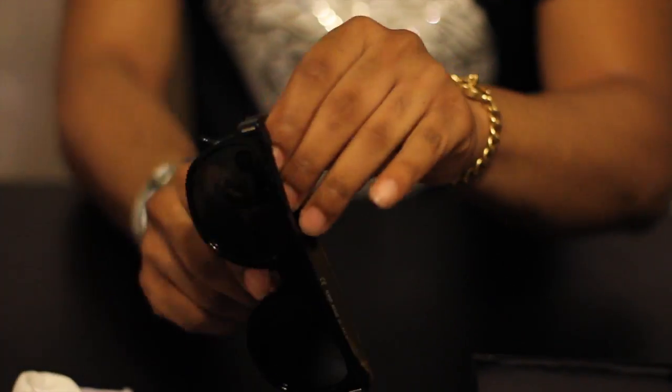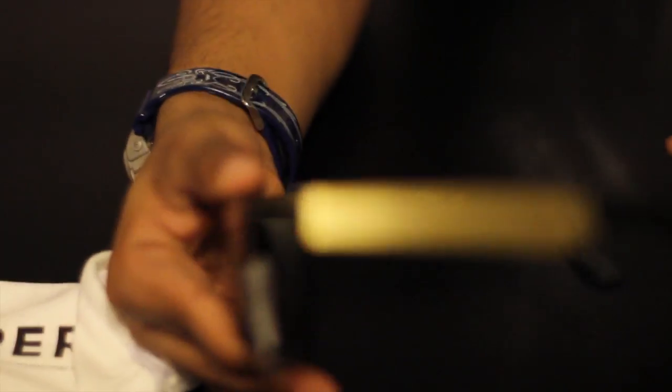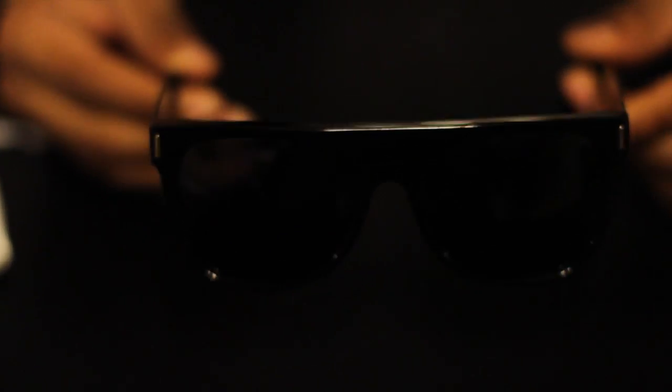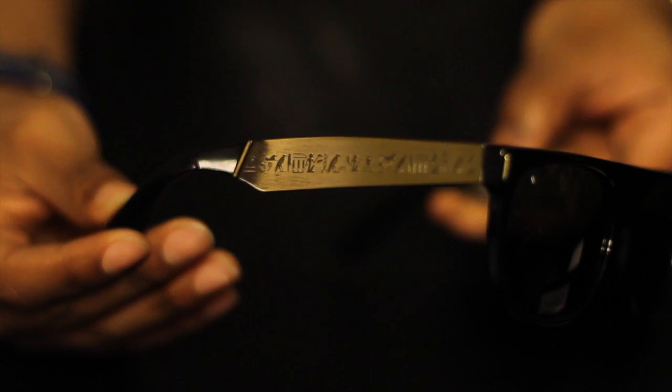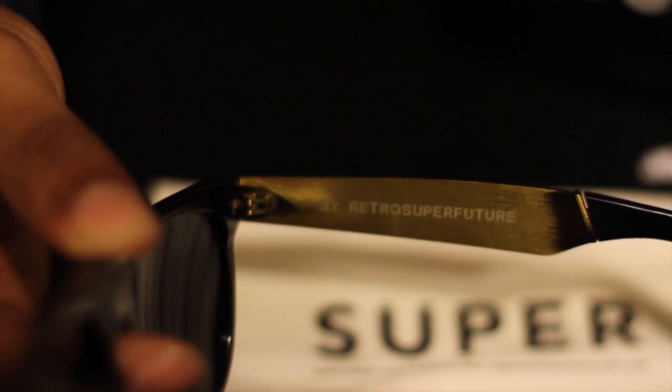These are the Super Flat Top Gold Arm Hieroglyphics glasses — these were a limited release and I happened to be able to get my hands on them. If you've ever seen any music videos, you'll see gold arm sunglasses that rappers usually have on — that's this brand right here. This is the flat top style because the top of the glasses are flat. On the inside of the arm it says 'Retro Super Future,' which is the name of the brand and where they're made from.